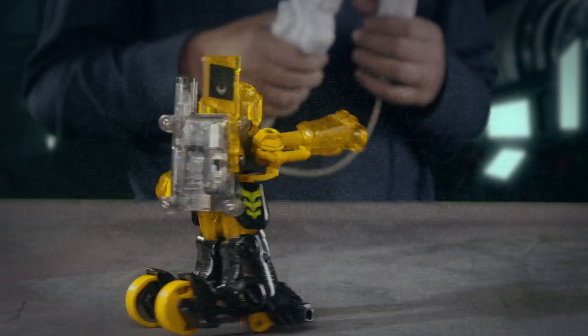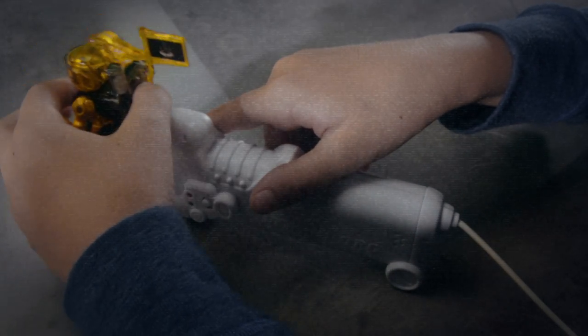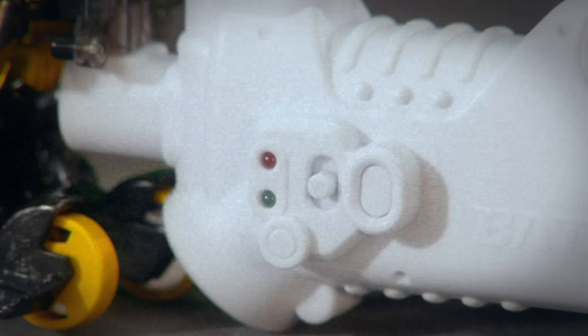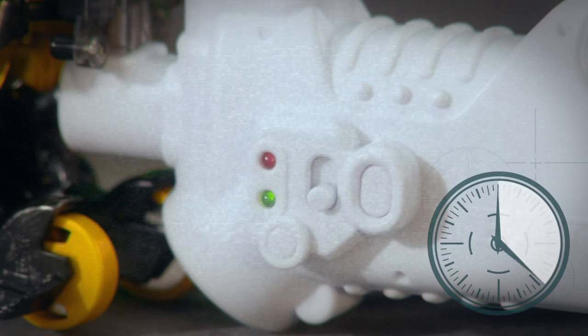Be sure to charge your Batroborg in between gameplay by plugging your controller into your Borg's Triton processor and shifting your controller's power switch to charge. Both the red and green lights will illuminate while charging. Charging will take 20 minutes.